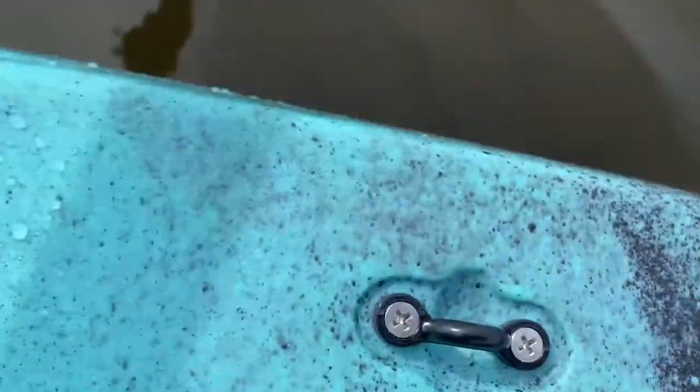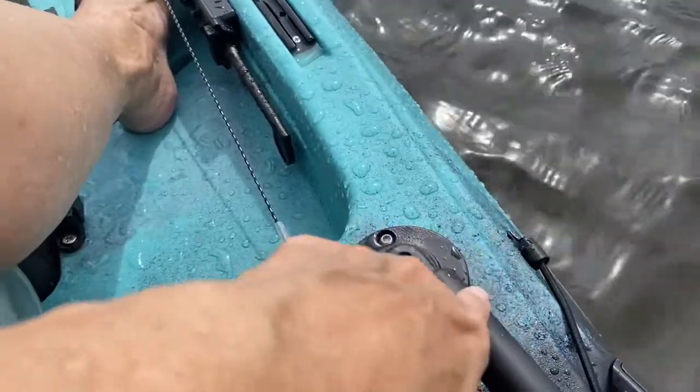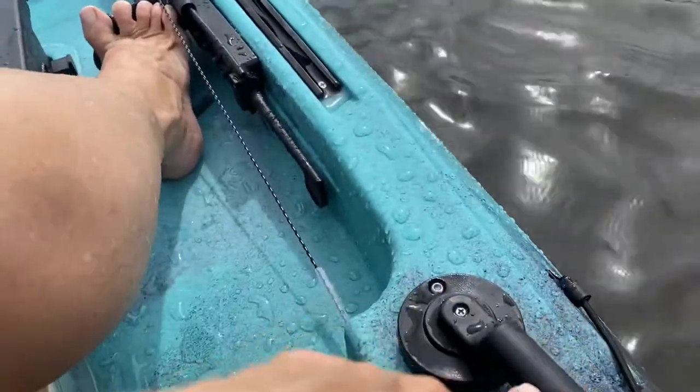There's two of these, one on either side. I am loving this. The rudder's not hooked up — I don't know why. I have to figure that out.